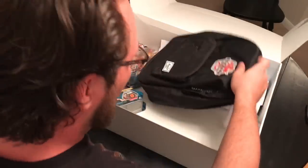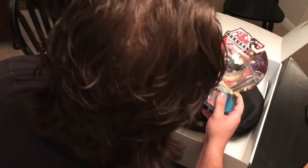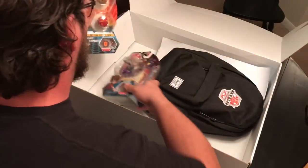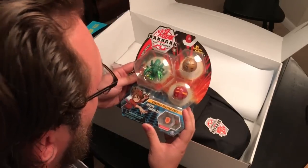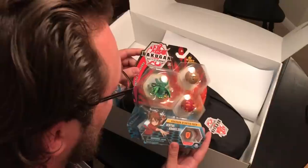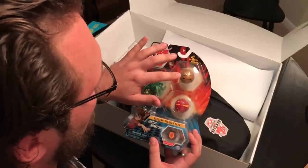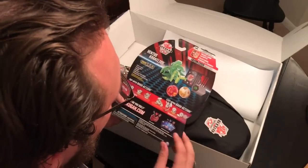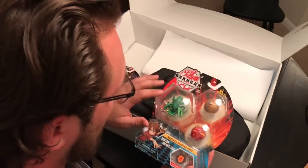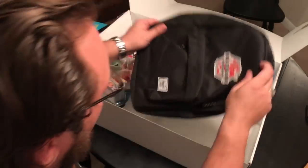We got a backpack and Bakugan. We got a Darkus Nilius Ultra, which I already have, which is fine. There's a poster in here. And then we got a wave three Bakugan starter pack. We have the Ventus Cracelios and the one with Oralus Serpentis, and then a Pyrus Dragonoid. But this backpack is actually pretty interesting to me. Oh, there's stuff in the backpack!